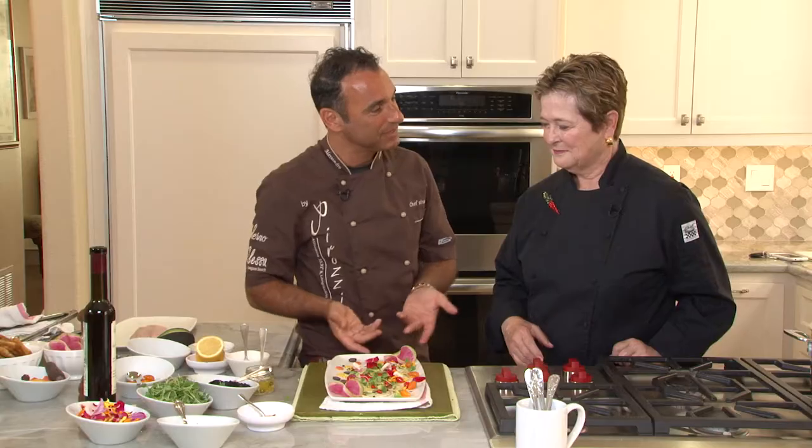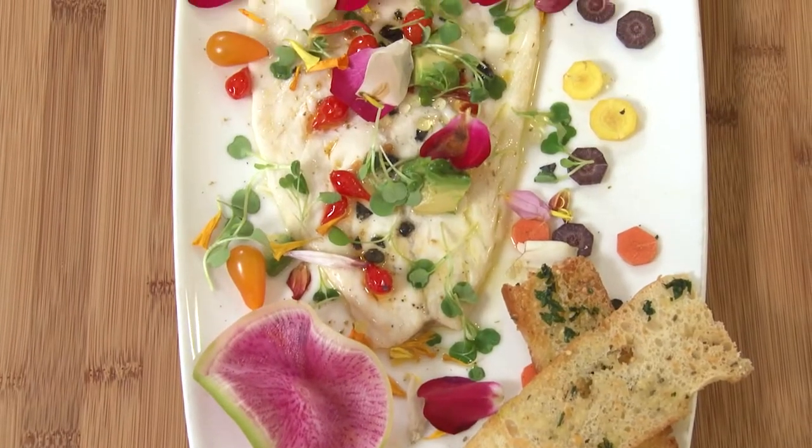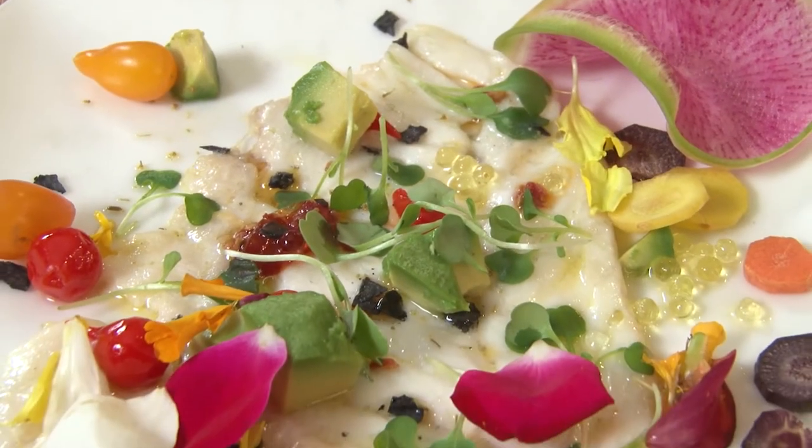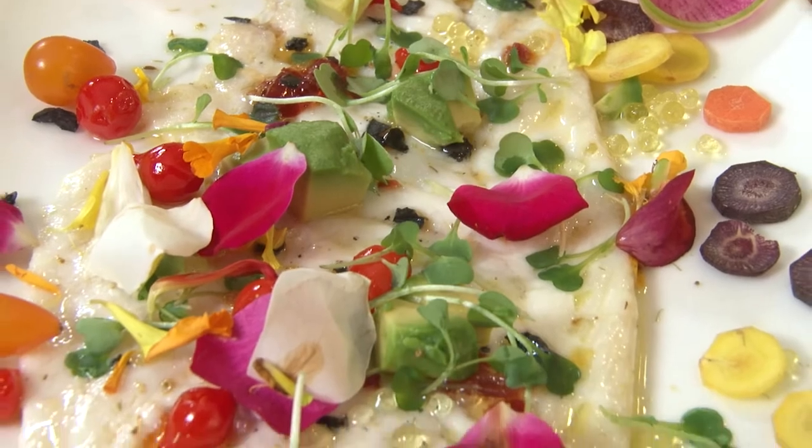And signora, that's it — carpaccio piatto. It's so gorgeous and I know how delicious it is. It's so simple. Thank you, Alessandro — it's such fun to cook with you. A lot of fun to cook with you too; I could do this every day. Buon appetito, everybody. Enjoy!